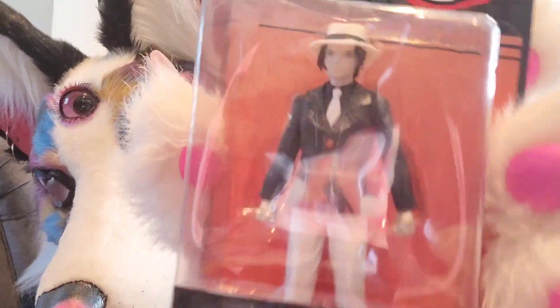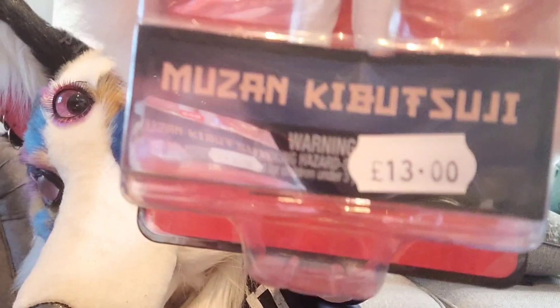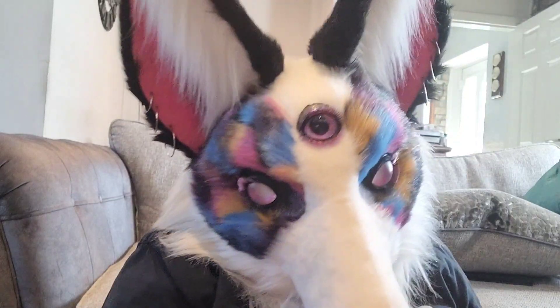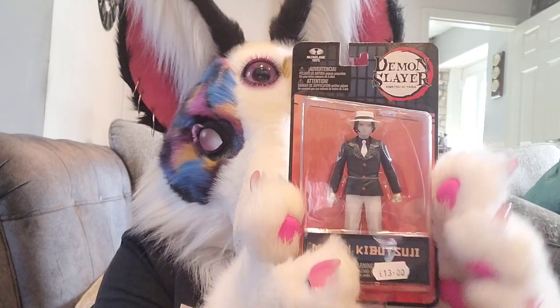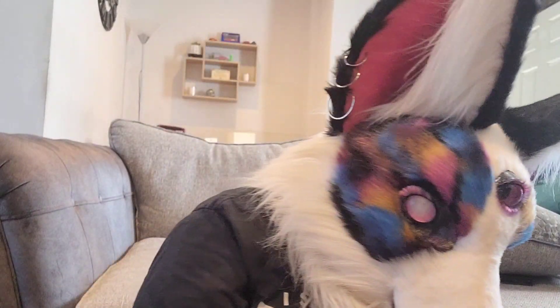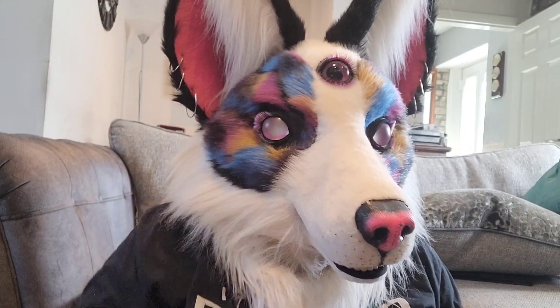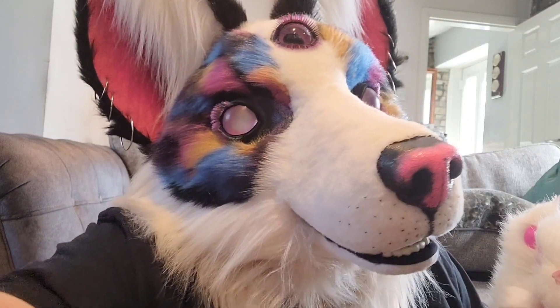But it was super cheap — it was like £13 from Forbidden Planet. And because I'm a sucker for anything Muzan, I had to get it. Can't wait to get this guy open. Let's head on over to the review table and crack the Demon King out of his box. I shall see you over there.